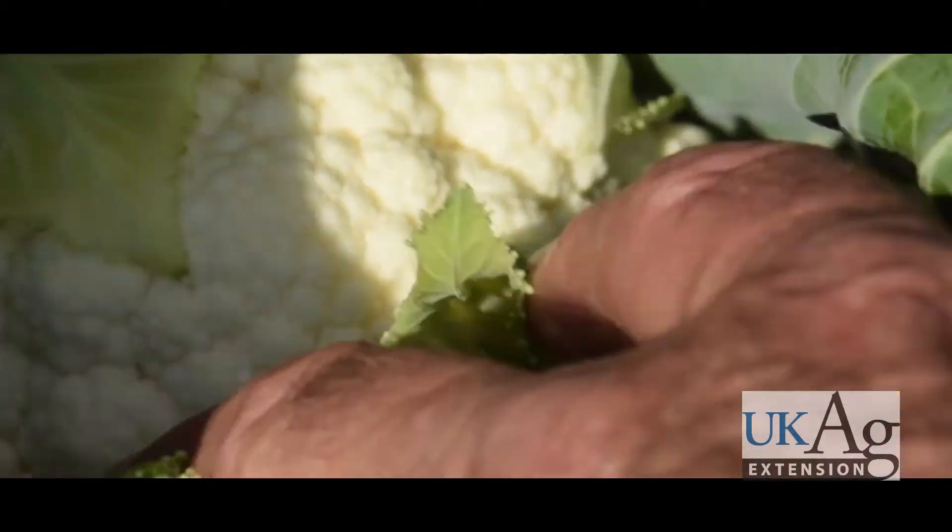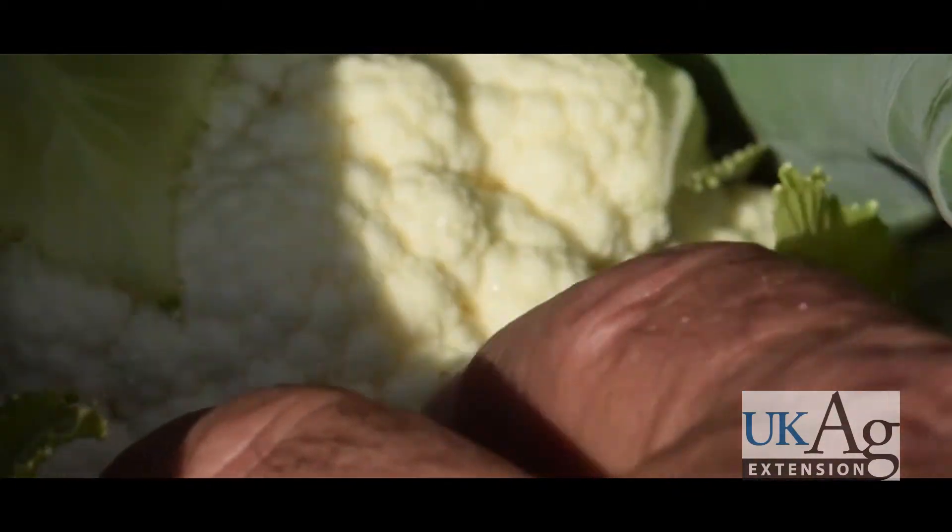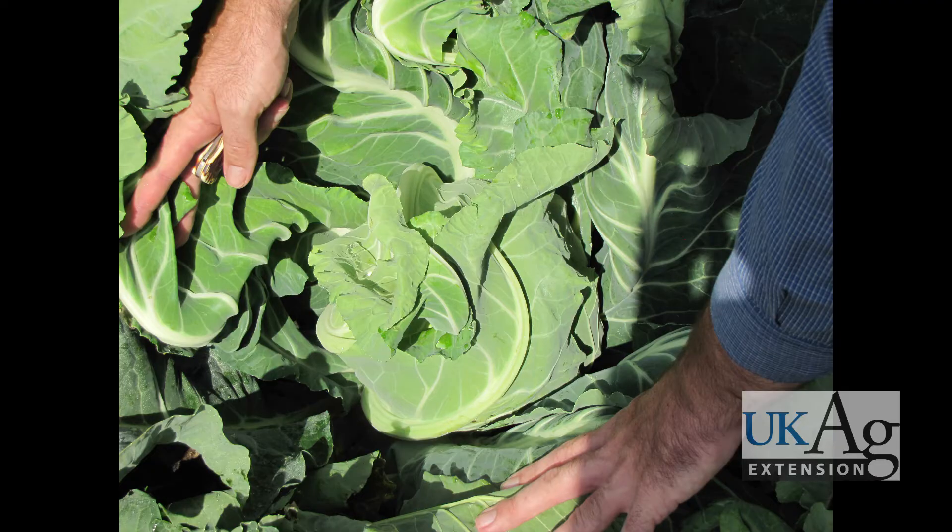Pull back the interior leaves of each plant. If you see the developing curd, it is time to start tying. Some cultivars have tight wrapper leaves that will obscure the young curd. Try feeling the center with a gentle squeeze. If it feels hard and round, a curd is present. If not, check back in a couple of days.